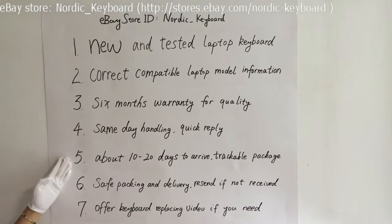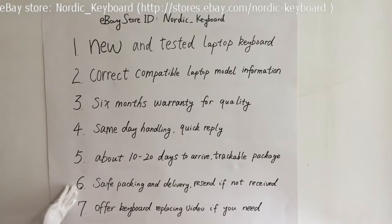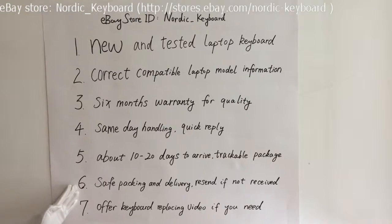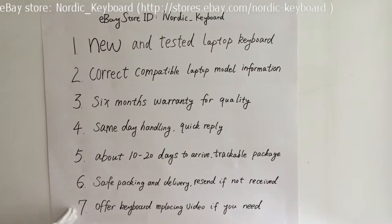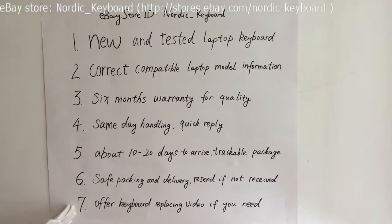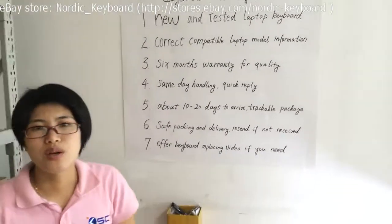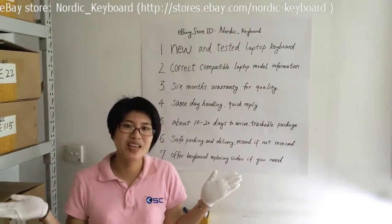If you want faster delivery like DHL, welcome to contact us for more details. 6. We can resend you a new one if you do not receive it or it is damaged during delivery. 7. We will try our best to offer a keyboard replacement video if you need. Hope this video helps you know more about our keyboard and service. Welcome back to Nordic Keyboard. Thank you.